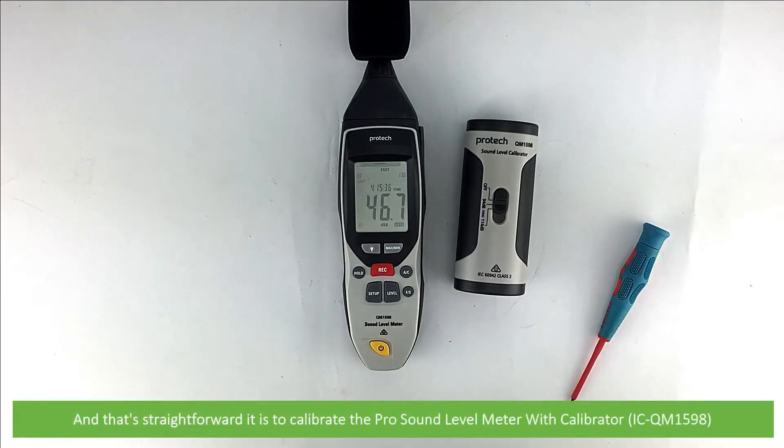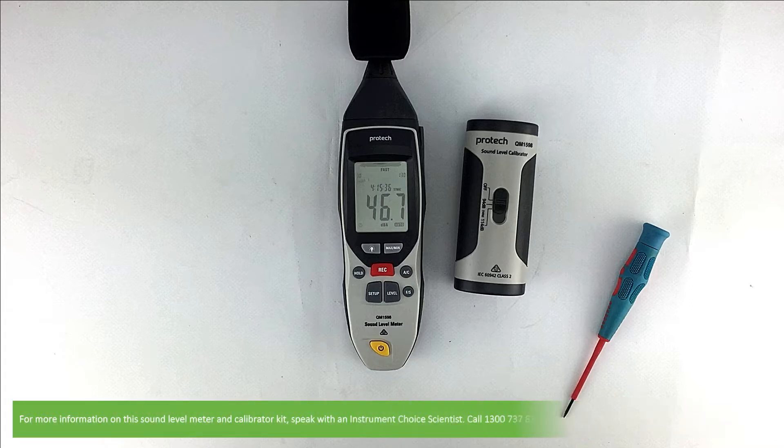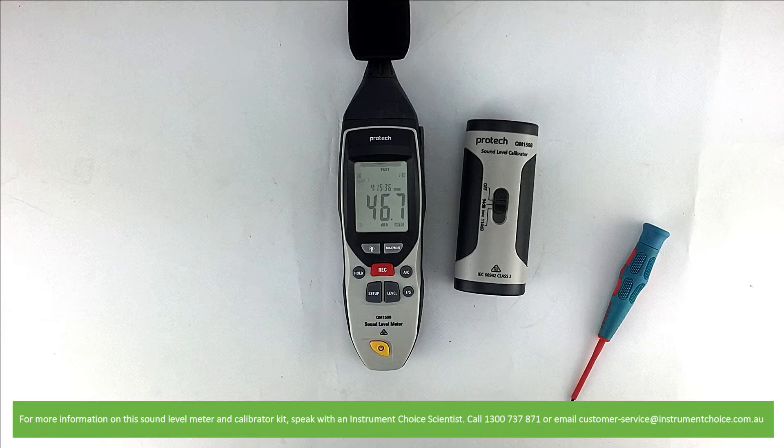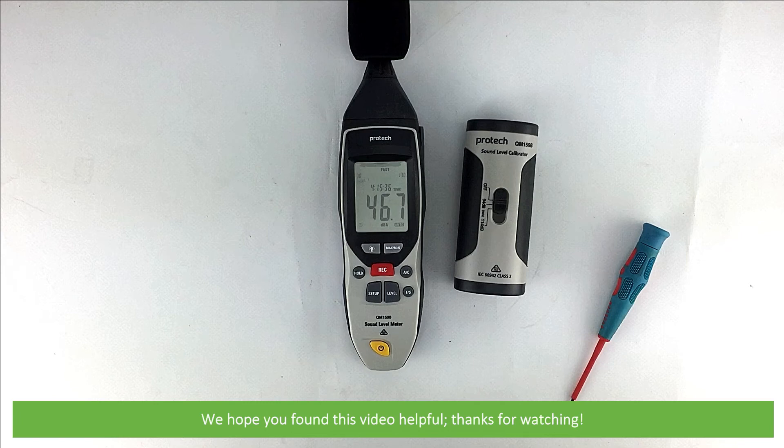That's how straightforward it is to calibrate the pro sound level meter with calibrator, the ICQM1598. For more information, speak with an Instrument Choice scientist — call 1300 737 871 or email customer-service at instrumentchoice.com.au. We hope you found this video helpful. Thanks for watching.